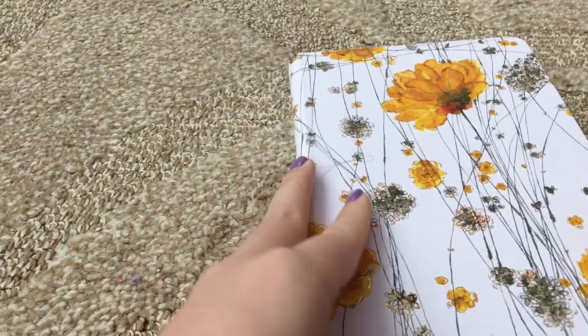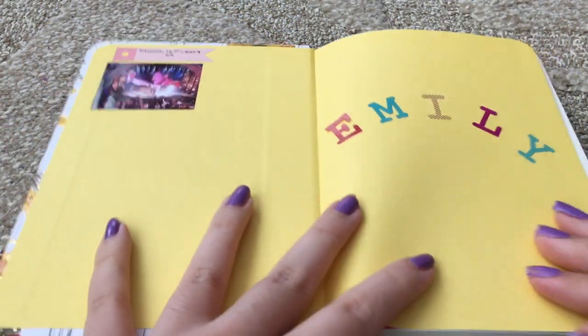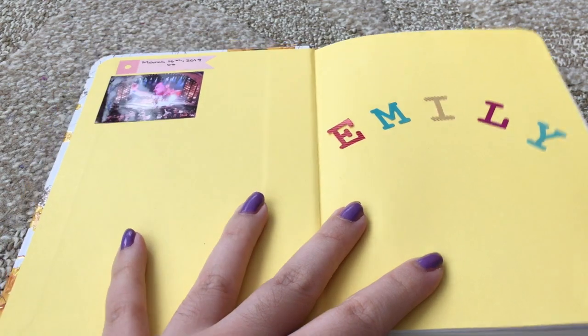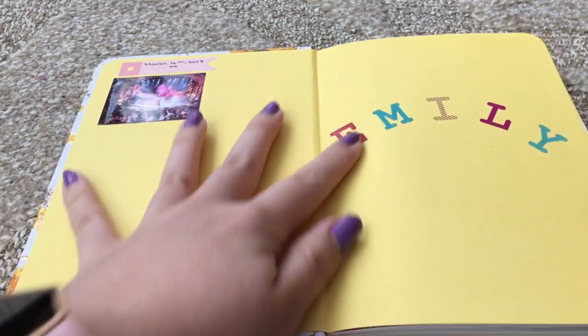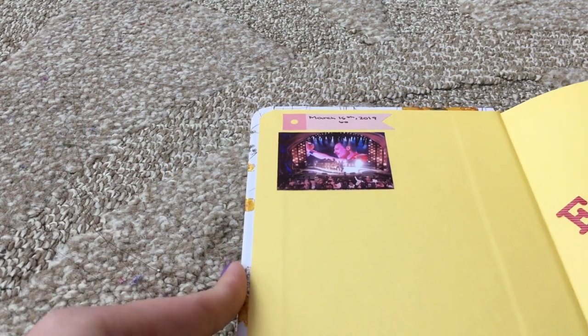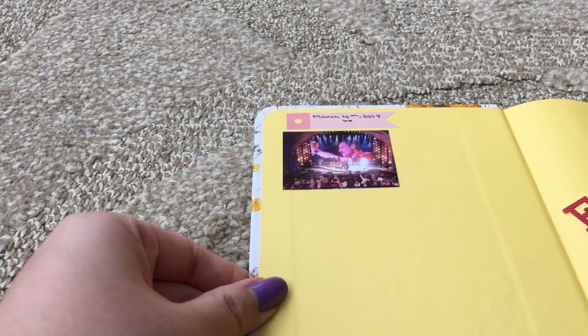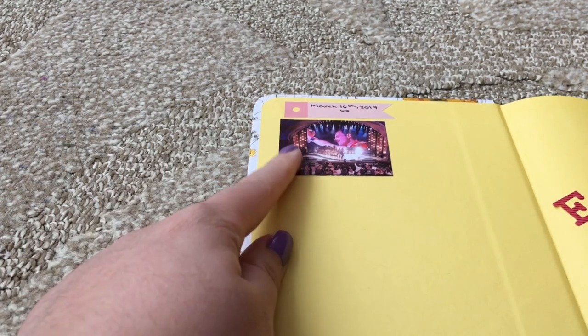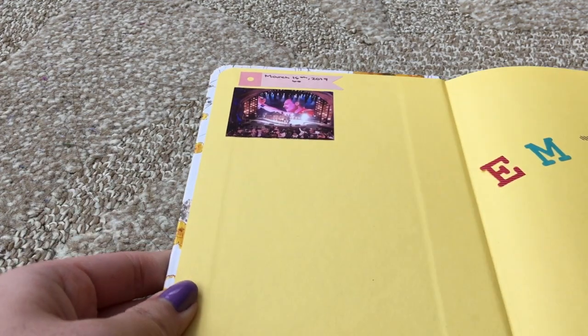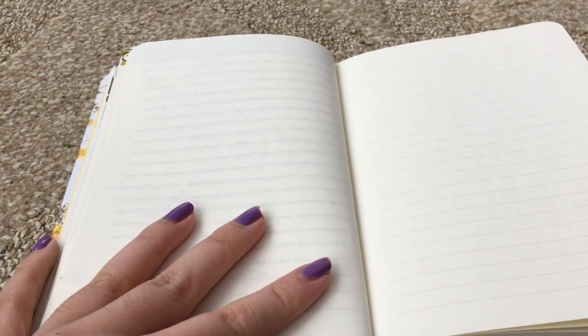I just want to show you the inside cover as a little preview. You can see I wrote my name with the alphabet stickers, and there's a little picture from the Oscars with Freddie Mercury. My Sprocket accidentally printed another one — I already had one of these — so I just decided to stick it into my journal instead of just throwing it out.